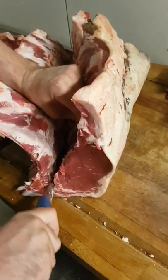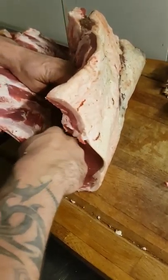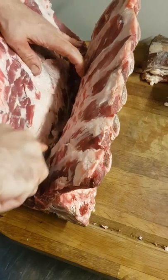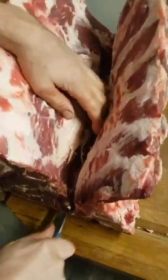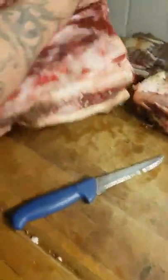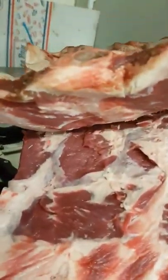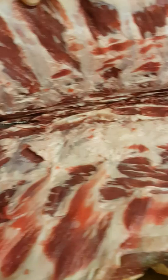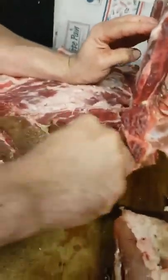Smithfield is the only market in London that has a 24-hour licensed pub on site. So there we go folks — meat, and you can have a beer afterwards. When I was doing my butchery apprenticeship, all them years ago, the guy that used to take me out to Smithfield would go in and have a pint of Guinness at 2, half 2 in the morning, as soon as we got to the market, every single time. It was a long time ago.